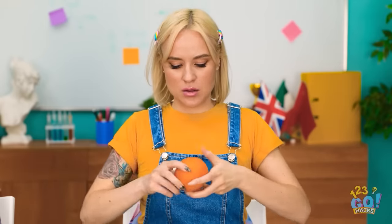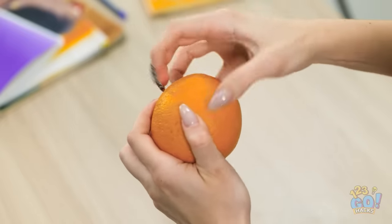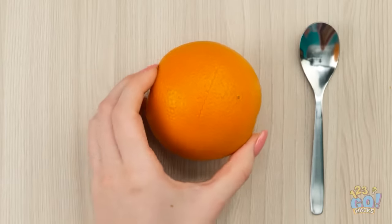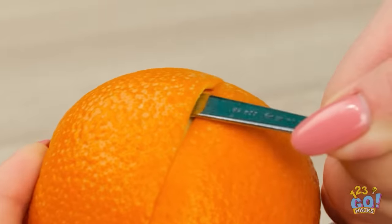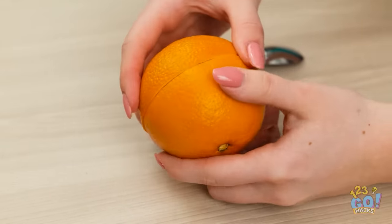A nice juicy orange. This is tricky. I just can't seem to peel it. Maybe I could use the spoon. That's a great idea! I'll push the spoon into the orange rind. Then run it along the orange. It removed the rind from the flesh. Now I can just lift it off.